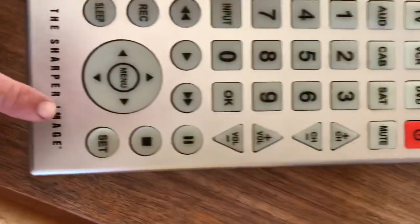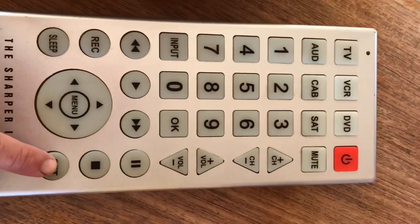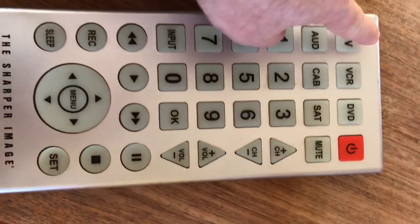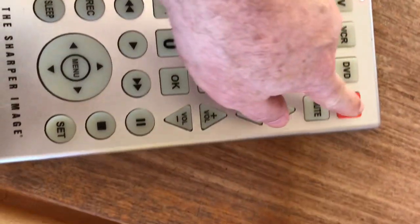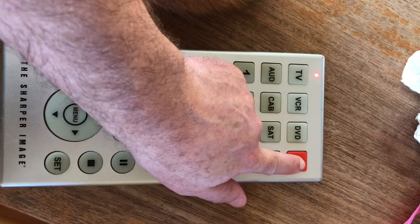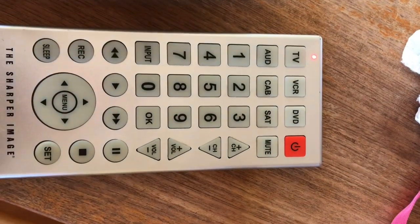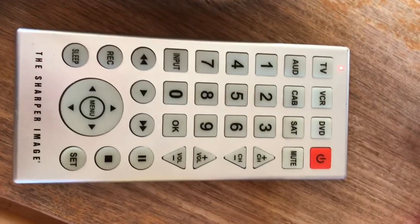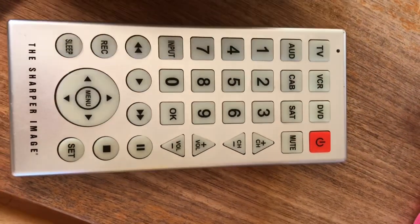Let me show you — it'll be a little easier. Set TV, then push power, power, power until the TV turns off or on, and then you just set it. If you wait too long it'll turn off by itself, like it just did.